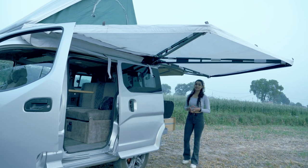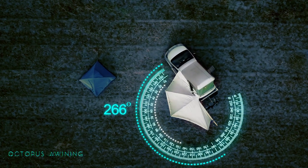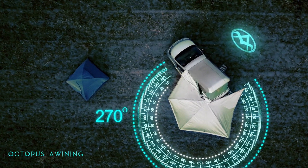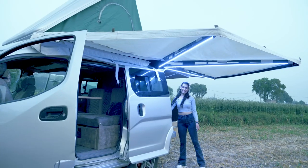This is known as an octopus awning. It opens up to 270 degrees. We have also added a special feature — a curtain all around the awning — and the best feature is the built-in lighting itself.